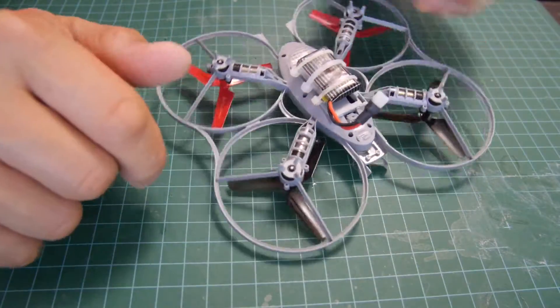Hey guys, in this video I want to do a really quick video showing you how to use different types of batteries with the SEMA X4.